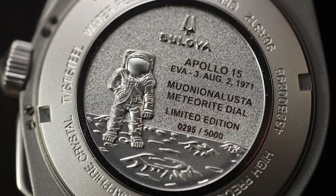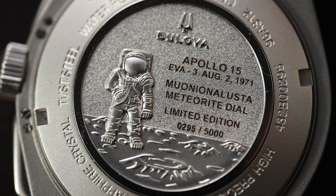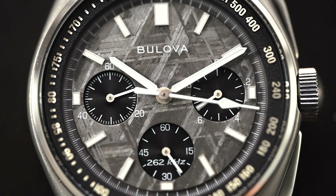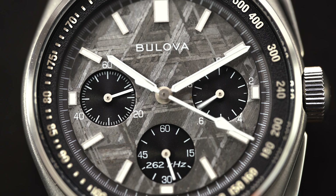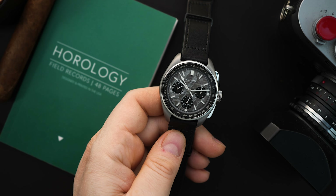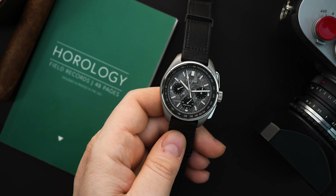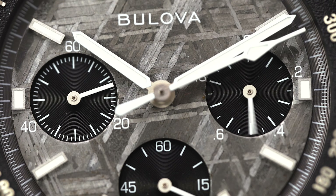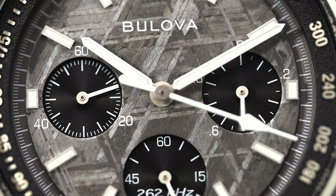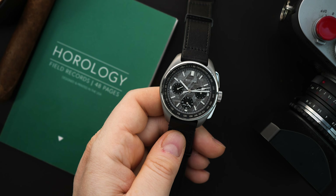It's a screw-in case back with a little polish that looks great. You still get the 262 kilohertz movement inside, which is what they've been using in all versions — 45 millimeter or 43 millimeter. Eventually I think they'll come out with something automatic or hand wound, but that will be significantly more expensive. Speaking of price, at $1,495 I think this is a great price for a watch with a meteorite dial and a grade 5 titanium case, which is more scratch resistant than grade 2 titanium.